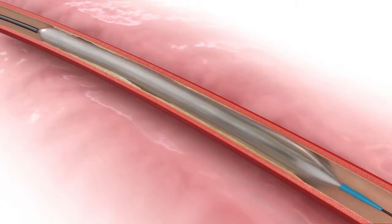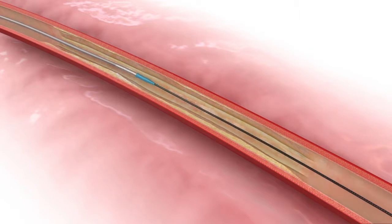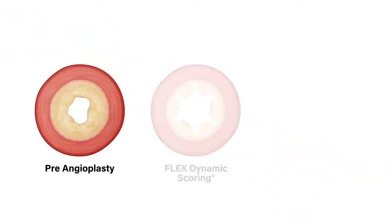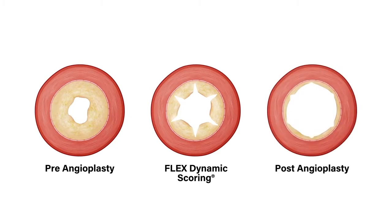Flex, due to its unique mechanism of action — movement versus focal pressure, or some type of less controlled plaque modification — delivers precise, parallel longitudinal microincisions that yield 25 to 30% lumen gain and vessel compliance, as evident by balloons fully opening and effacing lesions at sub-nominal pressures.